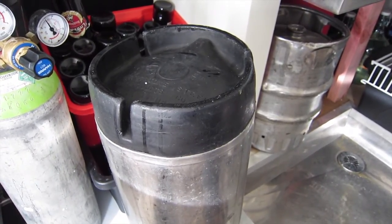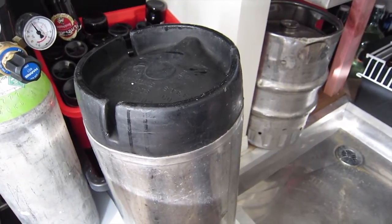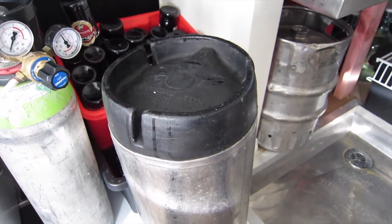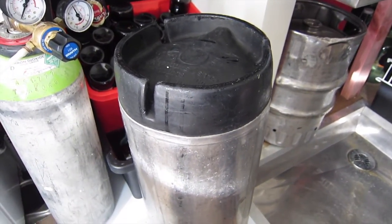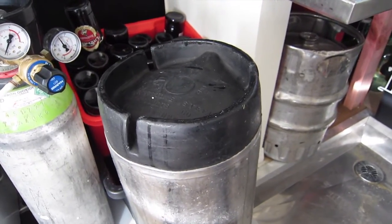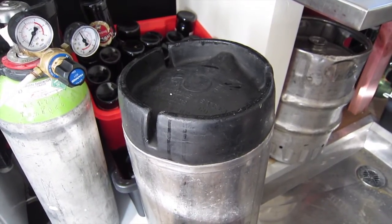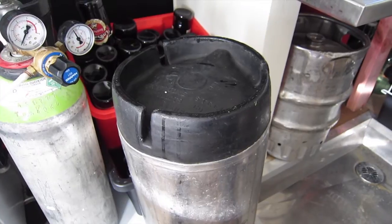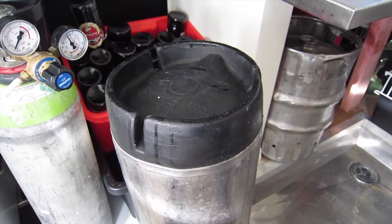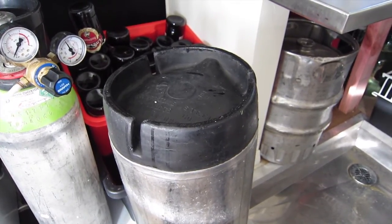I'd probably do it for a couple of days until I could start to notice a difference. Now, one of the things to think about is that this will also scrub out any hop aroma that you have in there, and it will also reduce some of the maltiness perception that you get from the beer as well. So you just need to be careful on how much you do and taste it as you go. When it gets to the point that it's starting to taste a little bit weaker, stop. Then re-dry hop your beer and away you go.